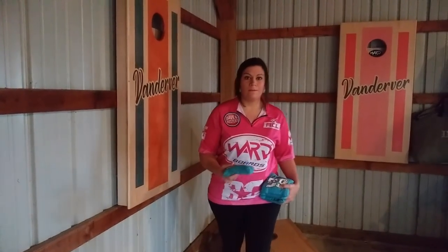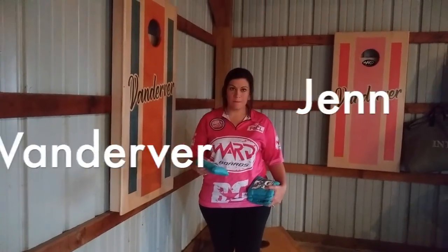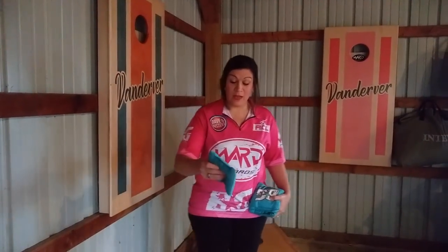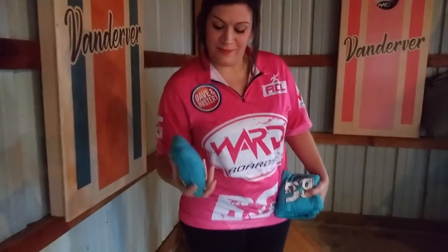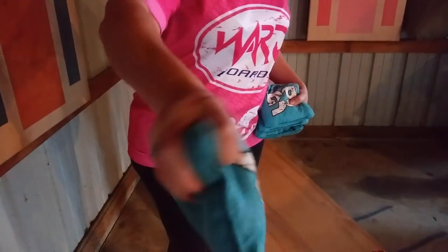We're going to go into her bag a little bit — how she grips it, and what it does or what it doesn't do. Well, I don't really grip it so much, I more or less pinch my bag. I pinch it pretty good actually. I'm going to zoom in a little bit — hold the bag just like you throw. This is how I hold my bag.